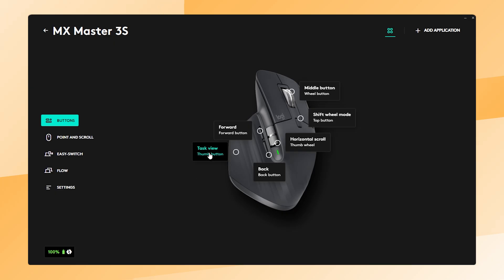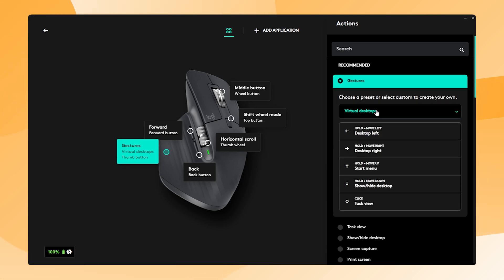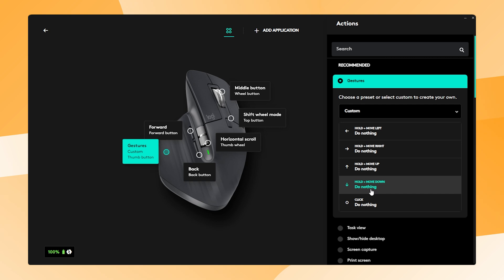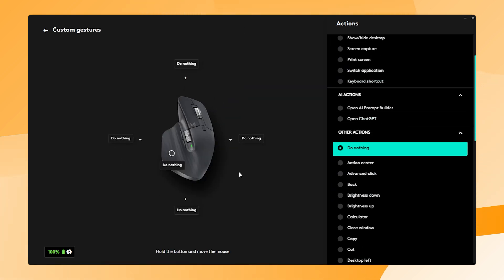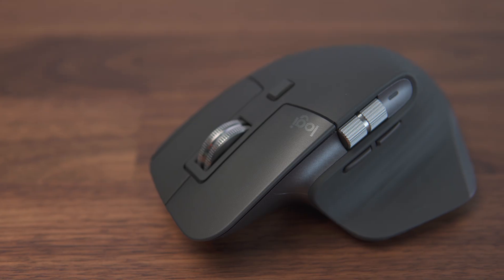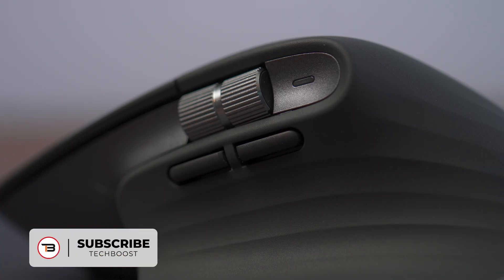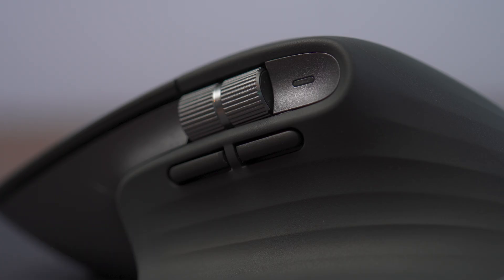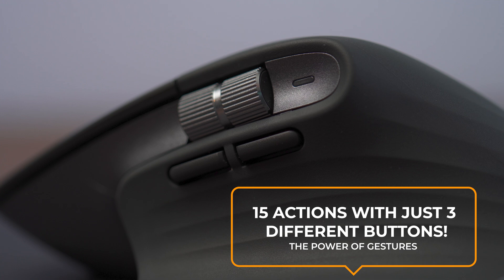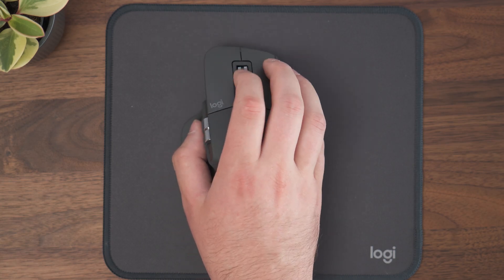In the Logi Options Plus software, you can see an overview of the gestures by clicking on the thumb button. Go into Gestures, select Custom from the drop-down menu, and finally click on an action. There you will see the available gesture actions for the thumb button. And if that's still not enough, you can set up gestures for other buttons too, like the 2 above the thumb button. That's already 15 possible actions with just 3 buttons. Once you've set it up and get used to it, your productivity will skyrocket.